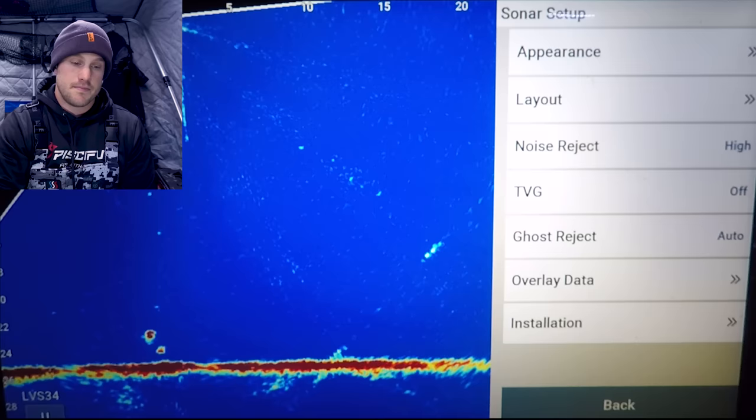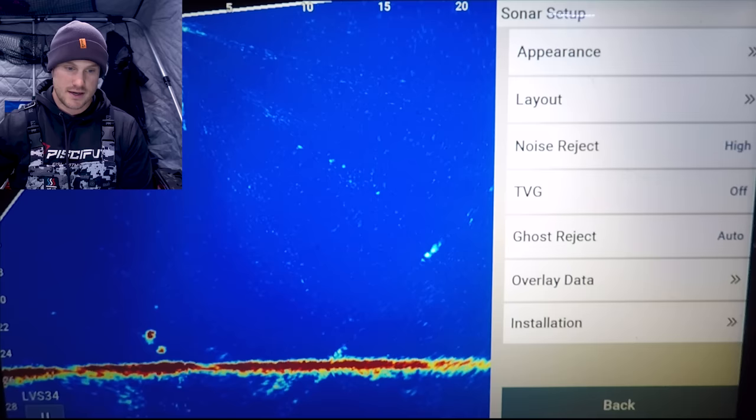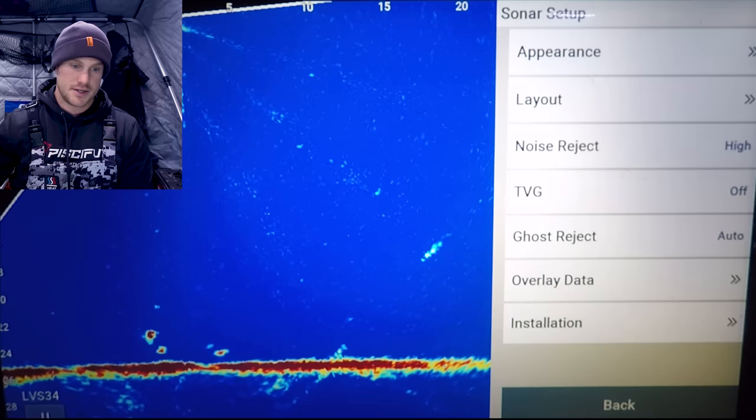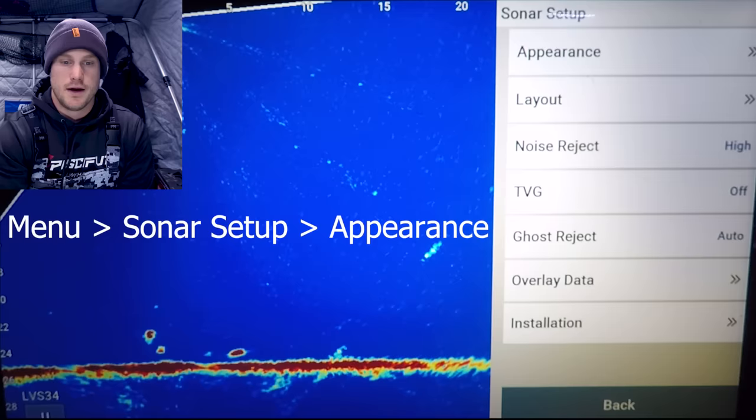Going up into sonar setup there's 'appearance.' You can see a fish cruising through — he's a little bit on the outside of the cone, and there's a little bit of stitching there as well. These are the areas that are a bit of a dead zone due to how the transducers are stitched together to give you that picture. Going into appearance right up here.